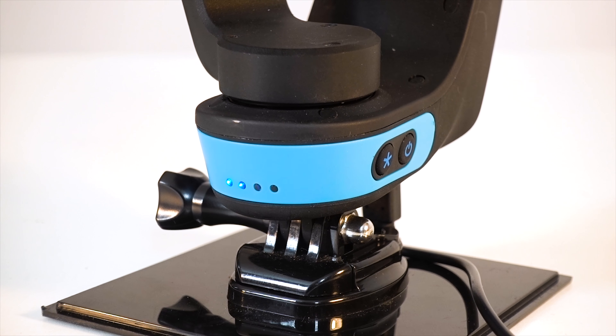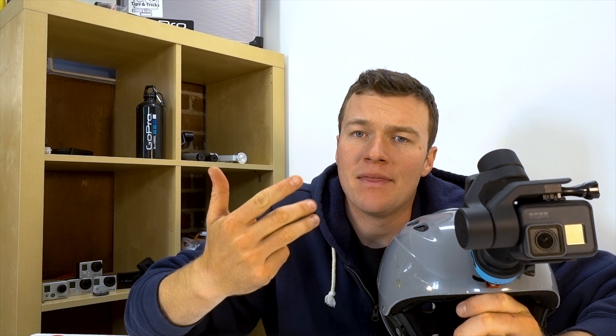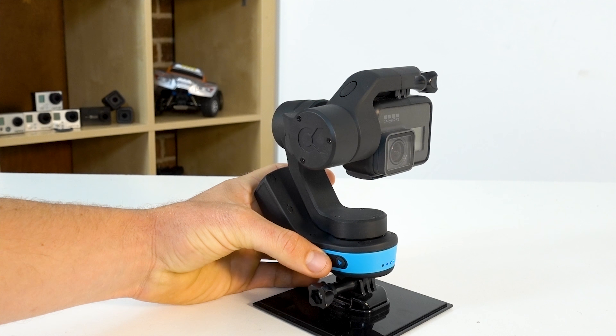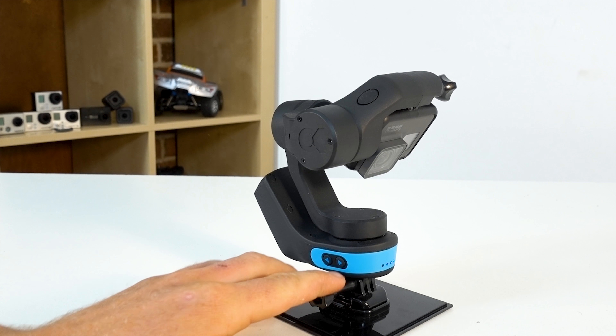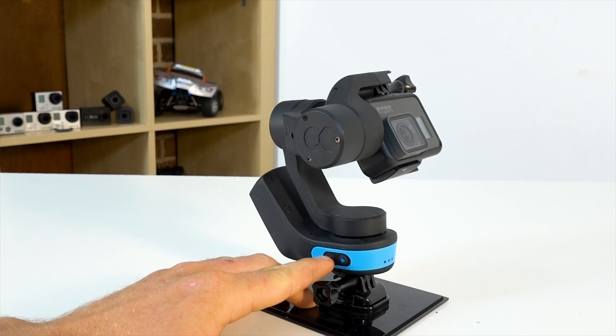The unit has four buttons — one to power on and off, one to change mode, and two to control the angle of the camera. It's really nice to see these attached directly on the gimbal, not requiring a remote or another attachment or an app. You just come in here, hit the button, and you can frame the shot however you want.